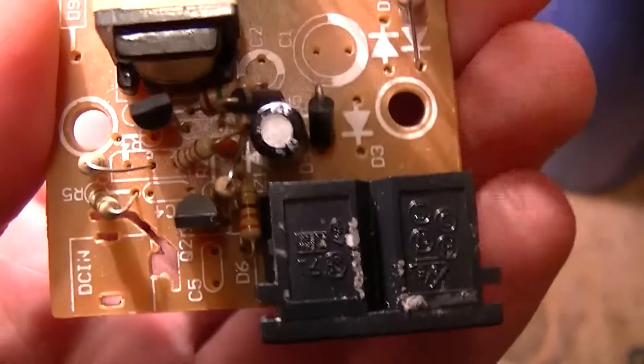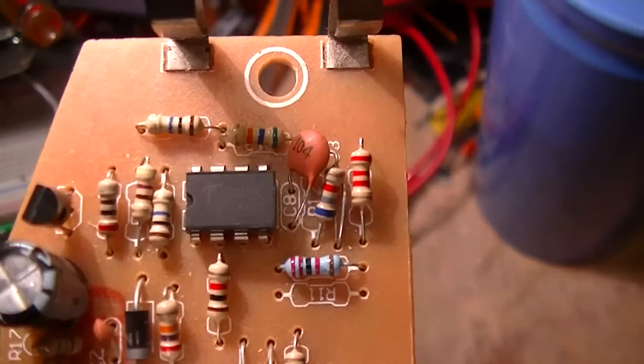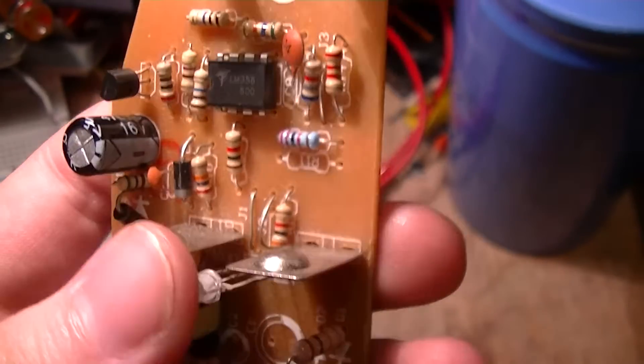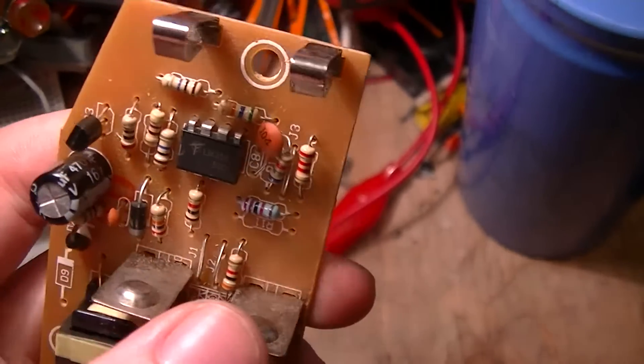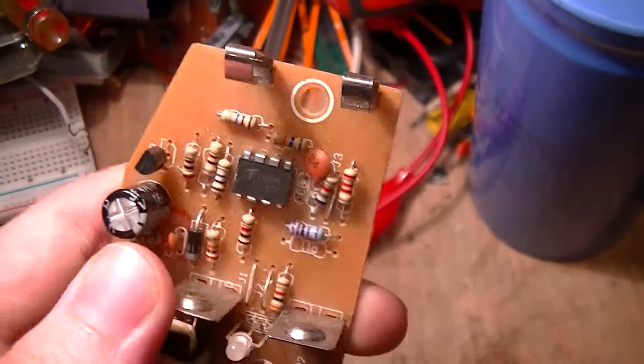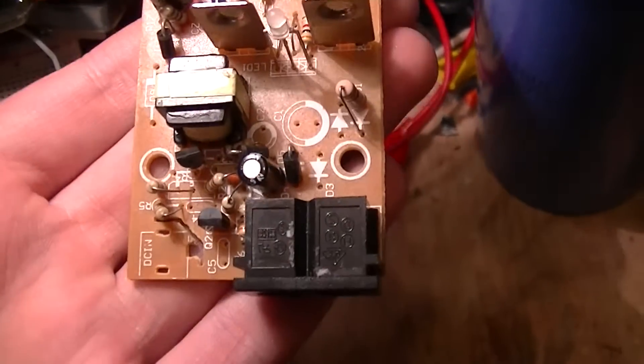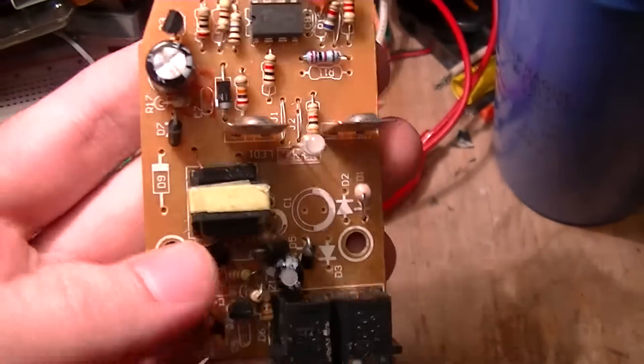This is the guts of a piece of crap, no-name, made in China CR123A cell charger for rechargeable CR123A cells, and as is to be expected, the design is a piece of crap.